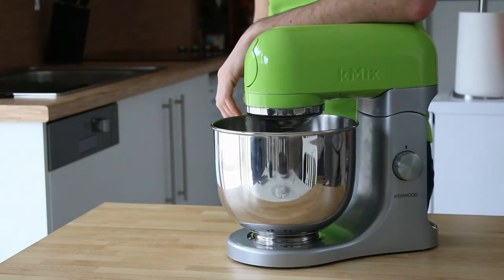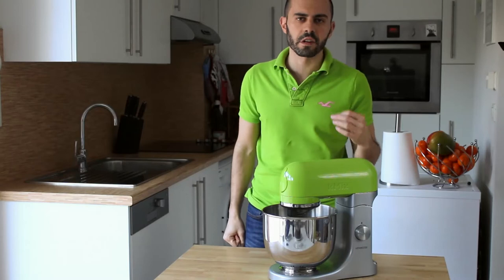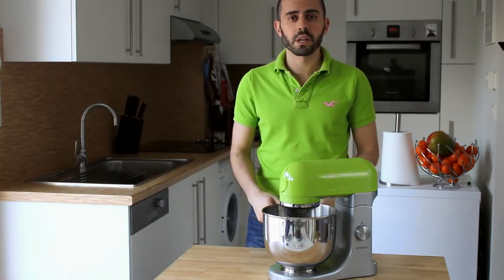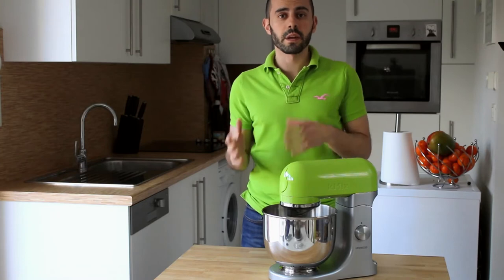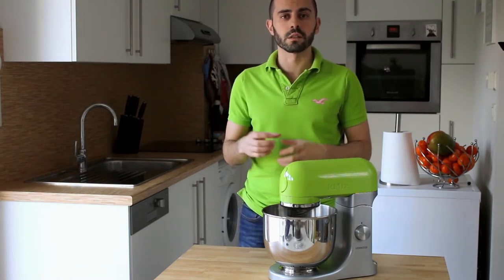Now that I have this little baby here, I thought I should put it to the test right away with something that never came out well with my old mixer — brioche. A brioche is just one of the many pastries that you can get for breakfast here in France. It's sweet, it's very buttery and soft. It comes in many shapes and sizes, but today I'm just going to make the simplest one, the round brioche.